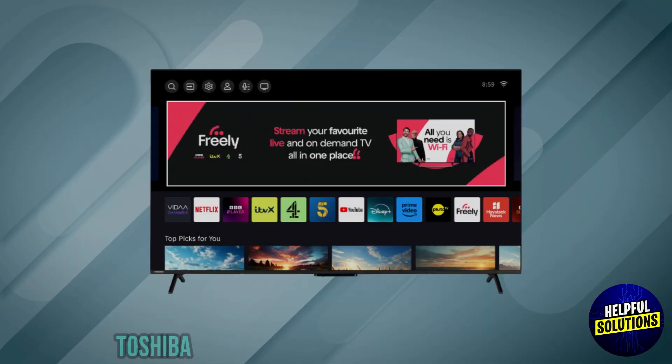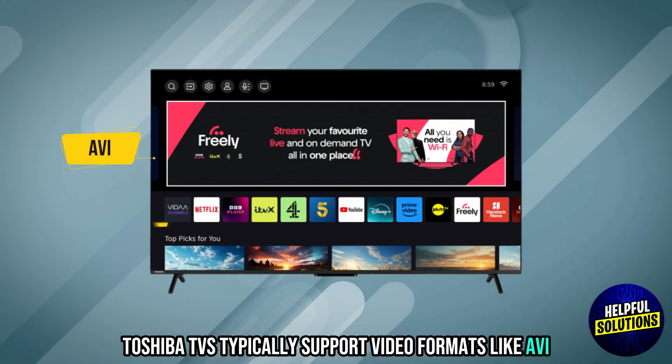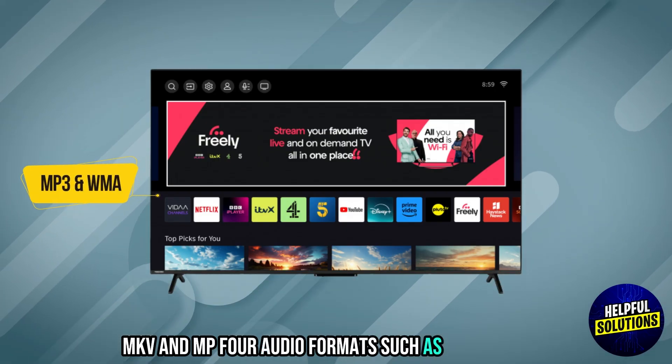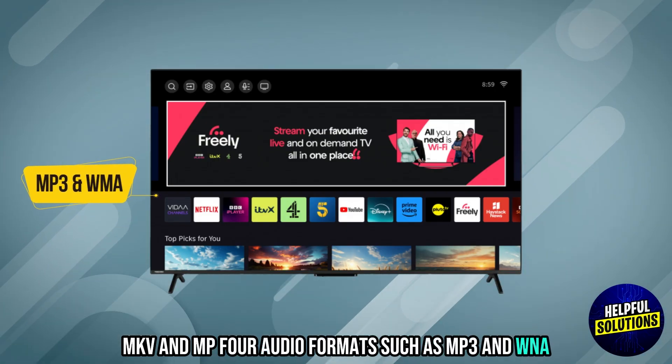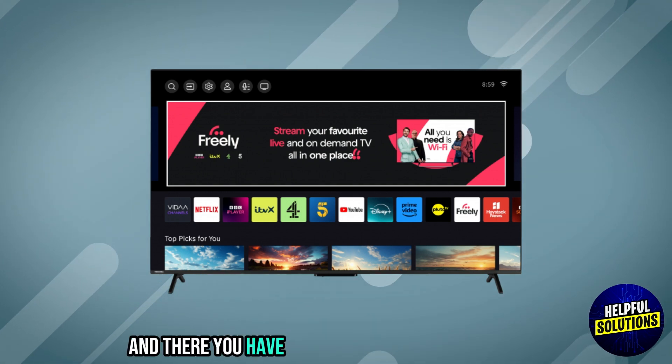Supported File Formats: Toshiba TVs typically support video formats like AVI, MKV, and MP4; audio formats such as MP3 and WMA; and image formats including JPG and PNG. And there you have it.